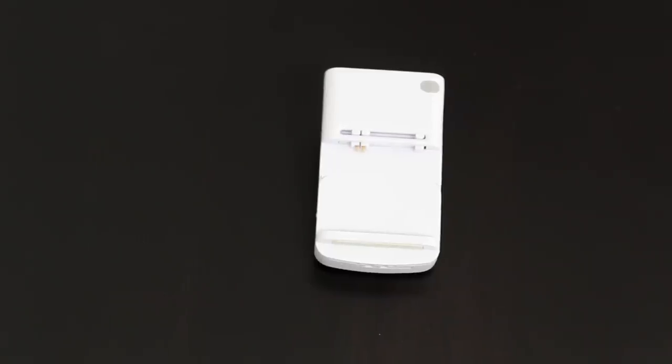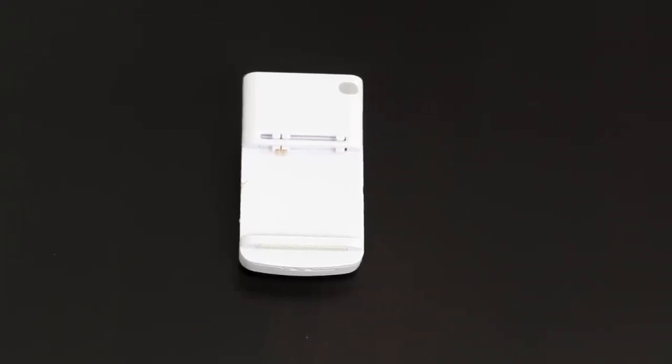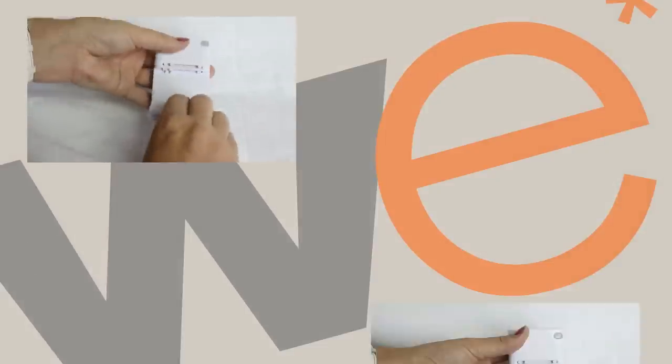If you are looking for an easy way to charge your phone battery, wirelessemporium.com has a solution for you. This universal spare battery charger is lightweight, portable, and made to work with all types of phone batteries.